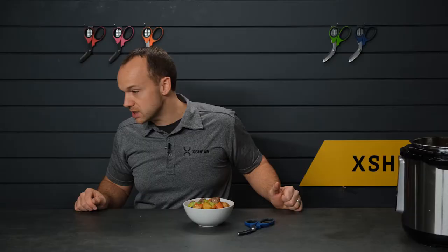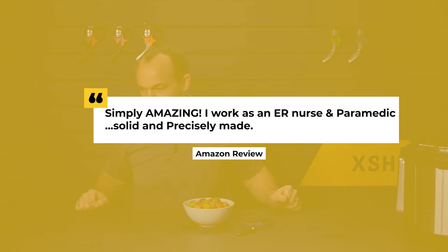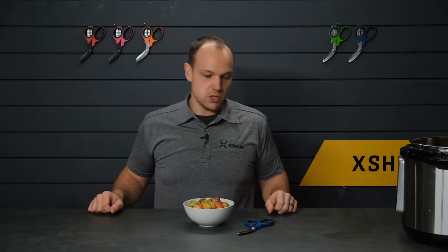That's a wrap for our X Shear cooking episode — thanks for joining us. This stuff smells amazing, we'll call it a success. We love hearing from you. One of our Amazon customers said: 'Simply amazing. I work as an ER nurse and paramedic and utilize them all the time. Solid and precisely made.'